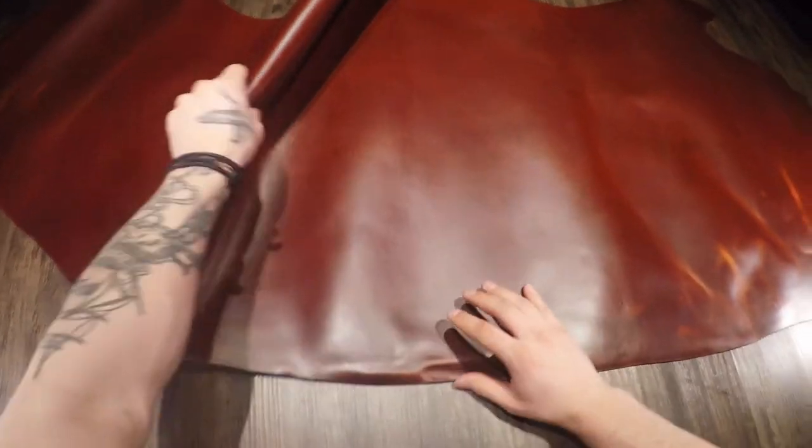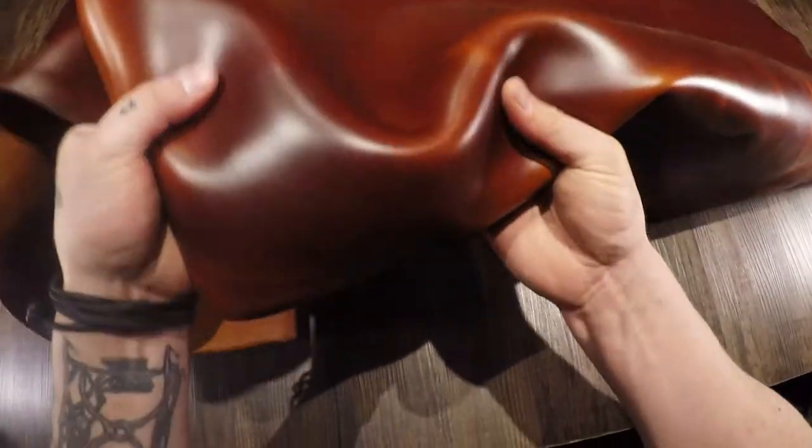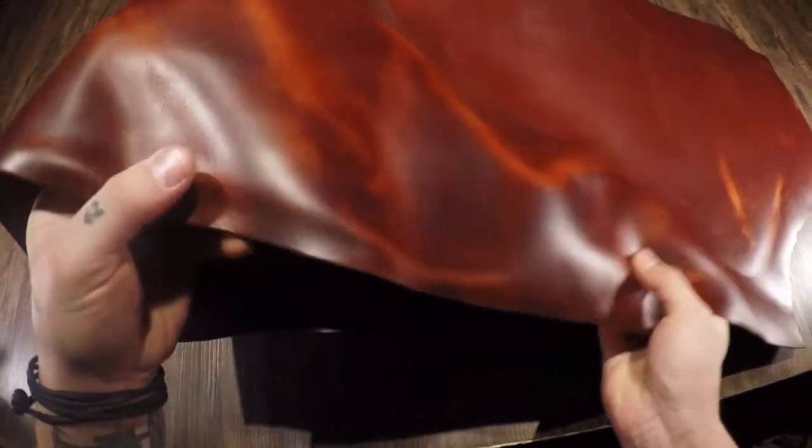What I have here is the Rum Raisin Cavalier by Horween — absolutely stunning leather. You have a glossy topside, you can see some fat lines and grain creases, beautiful color, and you also have pull-up as well.